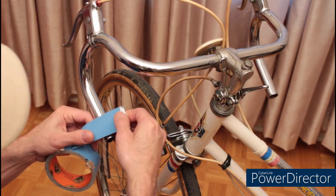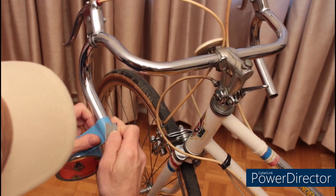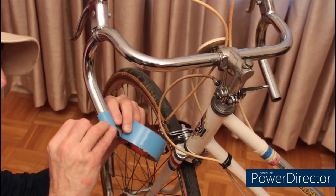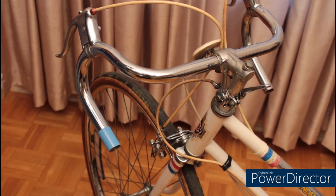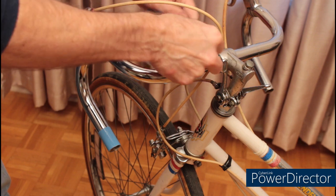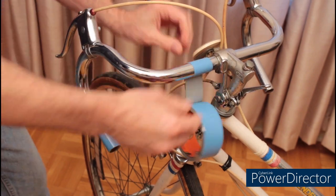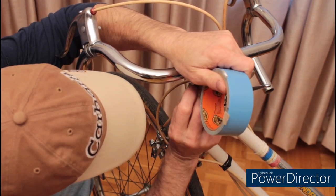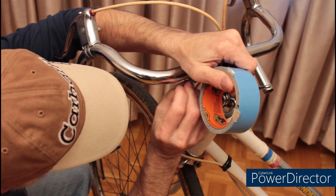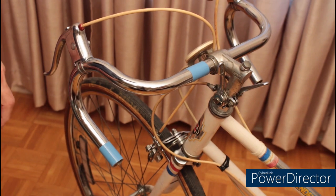The next thing I'm going to do is wrap the end of the bar with some double face tape. On the top of the bar, I want to come about a half an inch back from the end of the bar and wrap some tape around that as well. This is where our bar tape is going to end when we finish wrapping. This will help hold it down in place.